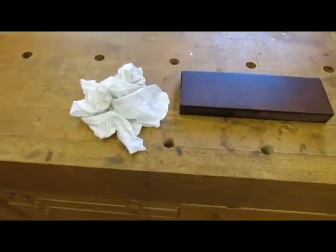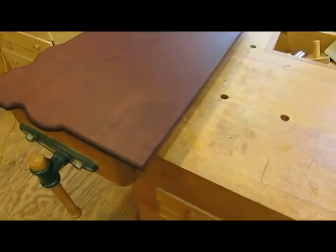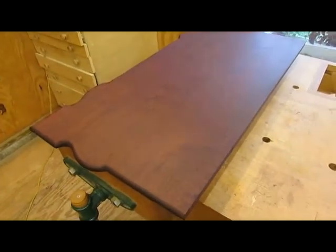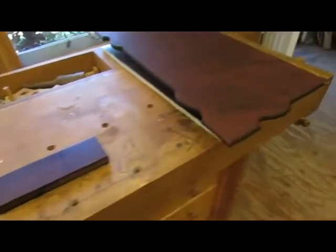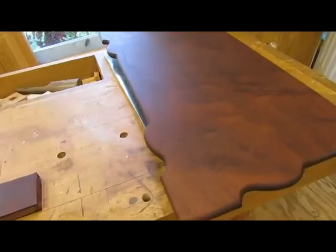Since I'm more familiar with Water Lux and how it builds up a finish, I've decided I'm going to finish the table with Water Lux. Here's the top — this is one coat of Water Lux, which is practically nothing,